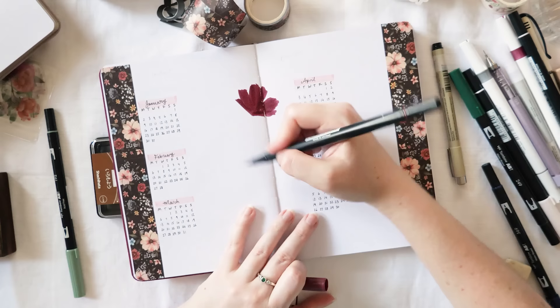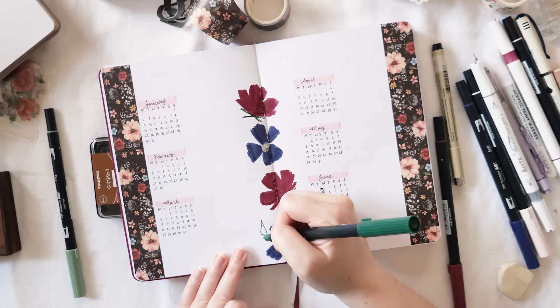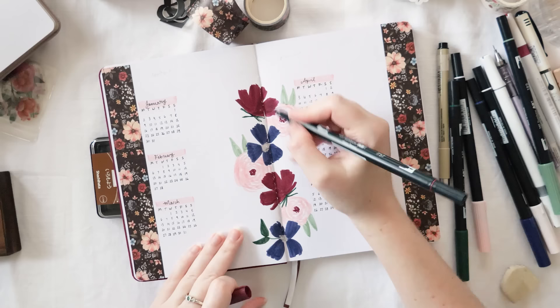I'm adding my floral Academia washi tape to line the sides of the page for the column layout, and adding flowers through the center binding to keep the theme cohesive. I've been a little too zealous about getting ink all the way into the middle of the page because some of it has actually bled through and you can see it on the cover spread. If that would bother you, just be careful about how close you get to the center binding.